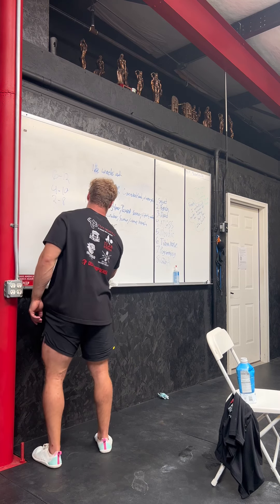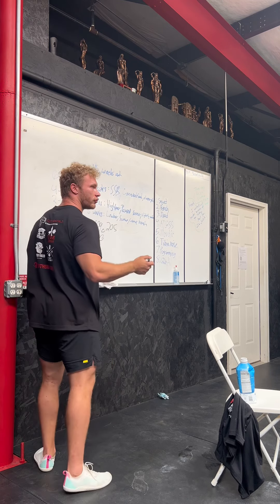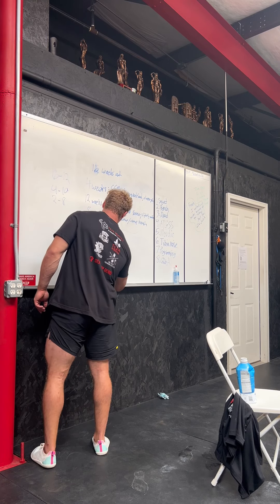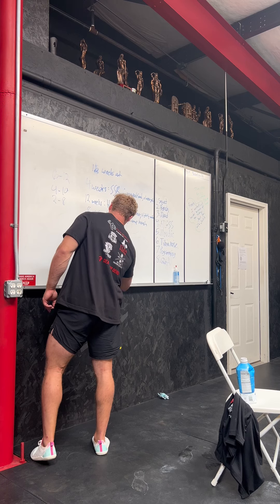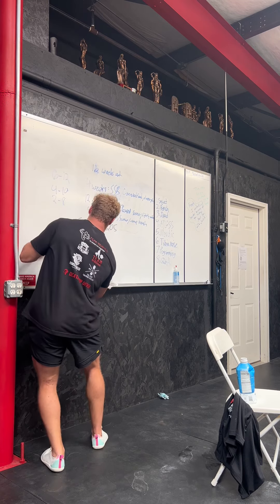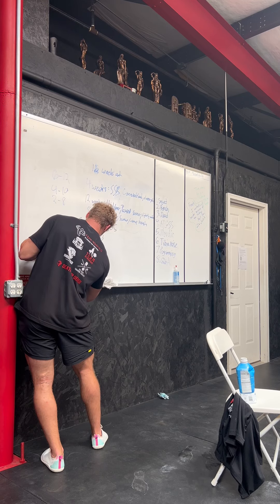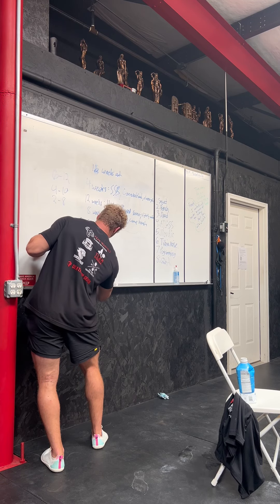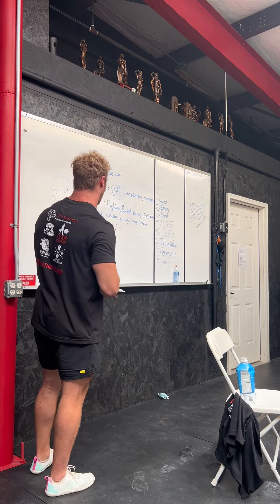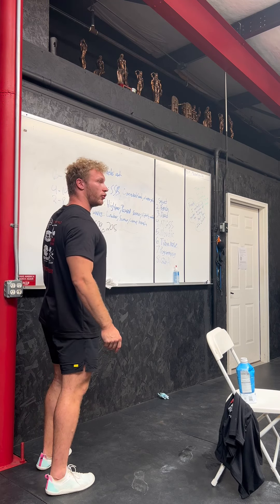If that goes really well, you keep rolling — five by five at 231. Say that gets really, really hard. There are a few things you could do: go to a five by three at 245, dropping reps as load increases, getting more specific. Or you could take a step back, go back to 205, and try to build back up to 245 on the five by five.